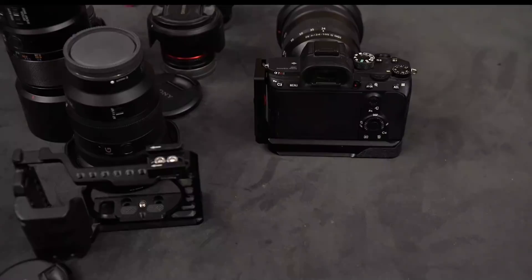A viewer asks: they have an A6000 and are saving for a full-frame — would I recommend the A9, A7 III, or A7R III? I think all three are great cameras. I would not go for the A9 — it's too specific. I would consider the A7 III or the A7R III. It also depends on what lenses you already have.